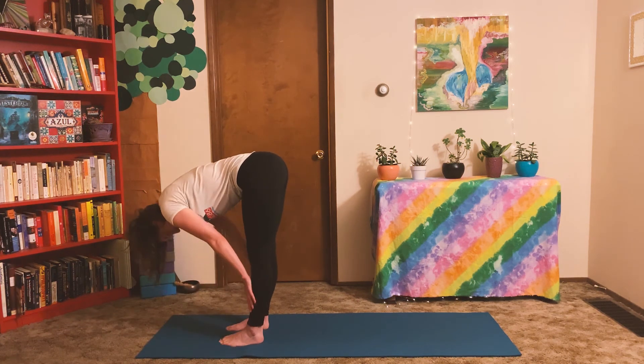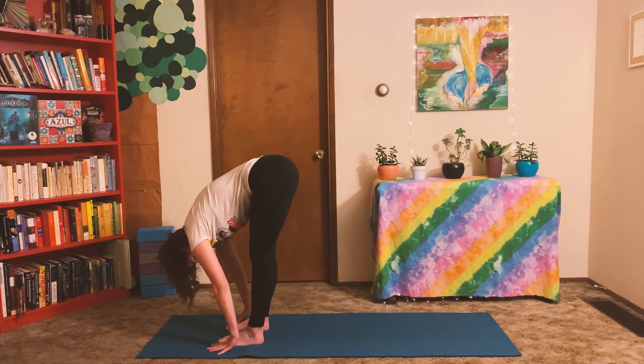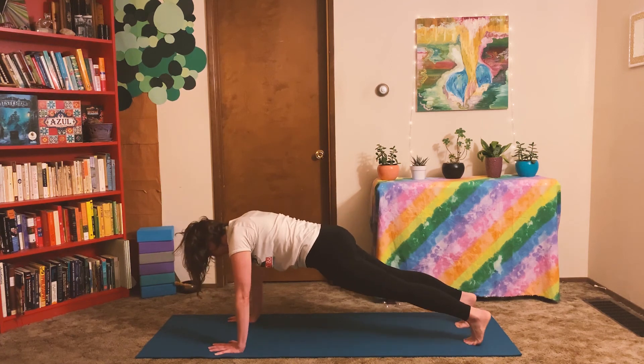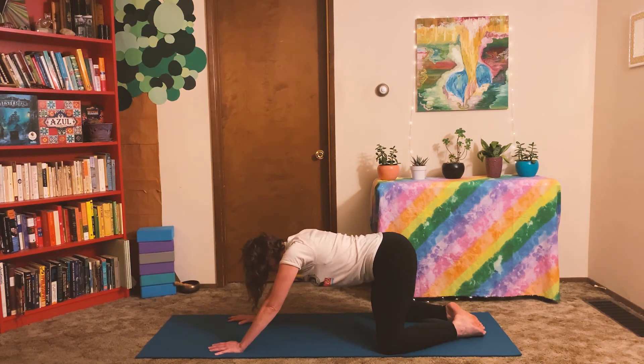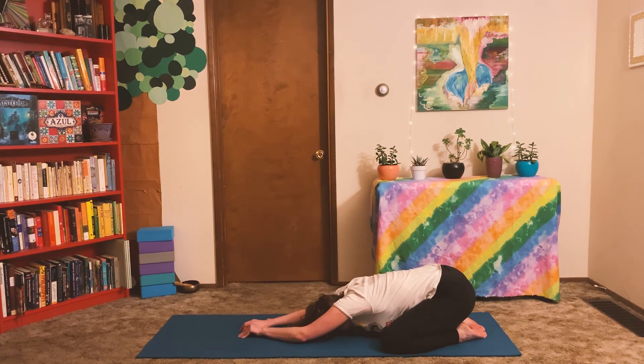Inhale to lift halfway. Nice long spine. Exhale to fold and step both feet back for plank pose. We'll only be here for a couple of breaths so make it nice and strong — you can do it. And finally, bring your knees down to the mat. Big toes come together to touch and sit back on your heels. Walk the hands forward for a nice deep child's pose.